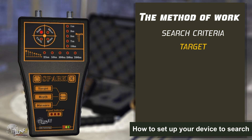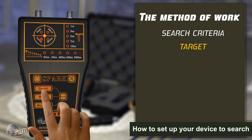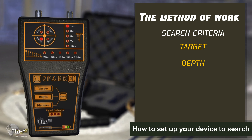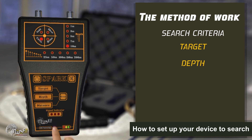The available targets are gold, silver, bronze, and caves. Second, select the search depth required by pressing the depth key. You will notice the change in levels in the depth interface. There are several levels of depth: 1m, 3m, 5m, 7m, and 10m.